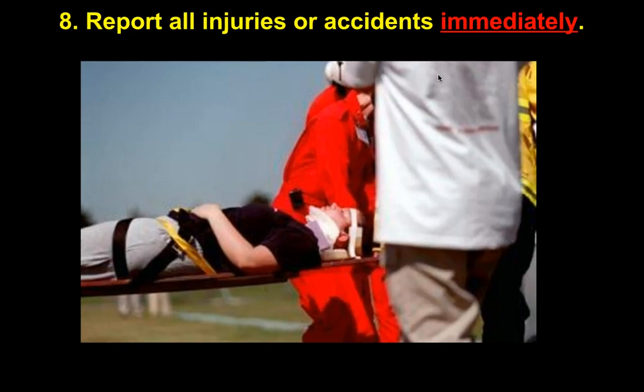If you ever get injured or have an accident, let your teacher know immediately. We've had kids in the past not say anything, and then the principal came down asking what happened to a student — their parent had called saying they got burned, and we never knew because the student never told us. So if you think it's bad, let us know right away. Otherwise we have no way of helping you — getting you ice, putting it under water, or getting it disinfected.